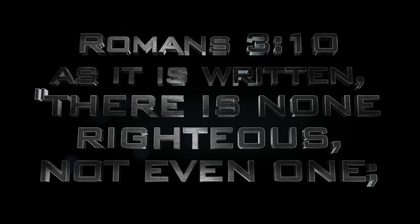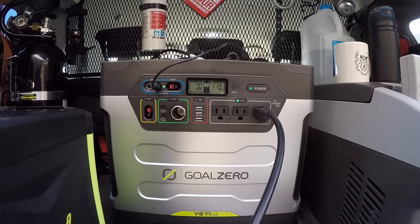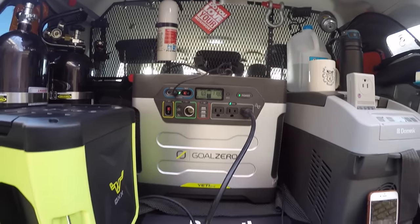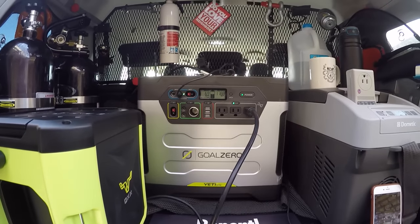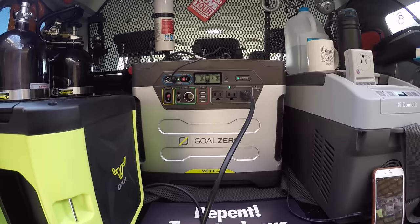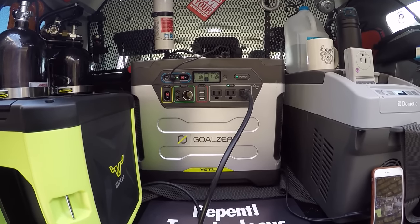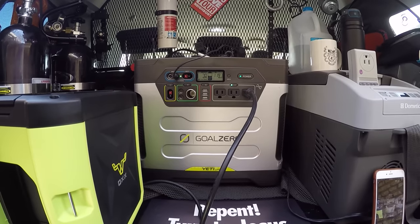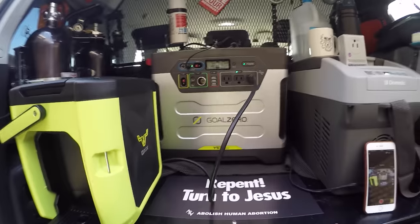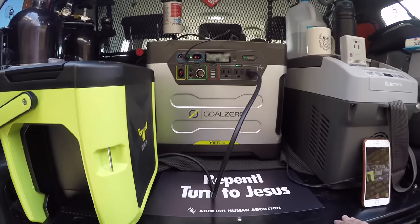If we look at the wattage right now, it says it's using 1187 watts — it's going to toggle around a little bit. My concern is this Goal Zero has a safety fuse set at 1500. So if we hit that 1500, or actually drain the battery in order to do this, it isn't going to work, and we're going to need a more powerful inverter than what's in the car, which maxes out at 400.